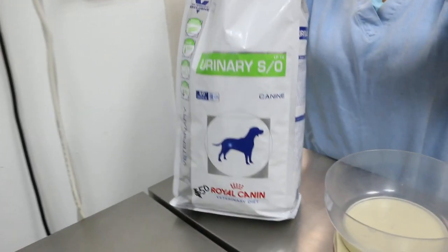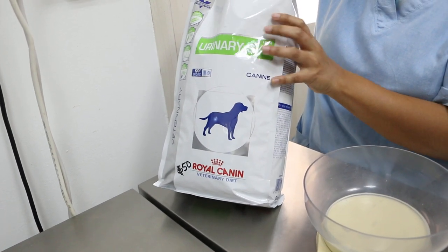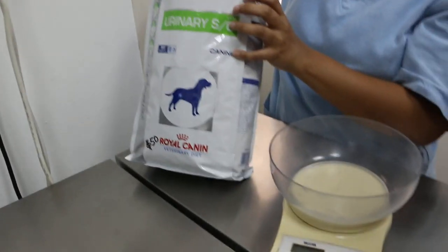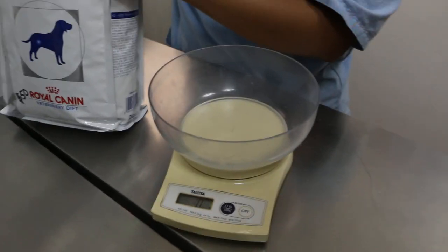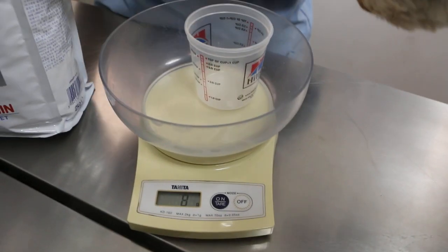We have to feed urinary SO to dissolve the struvite urinary stones. Now we weigh the cup first, because we need to know how much to give.